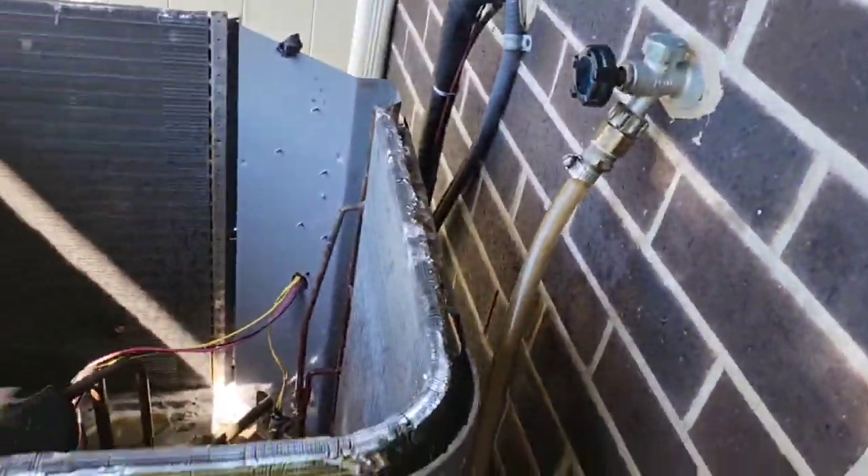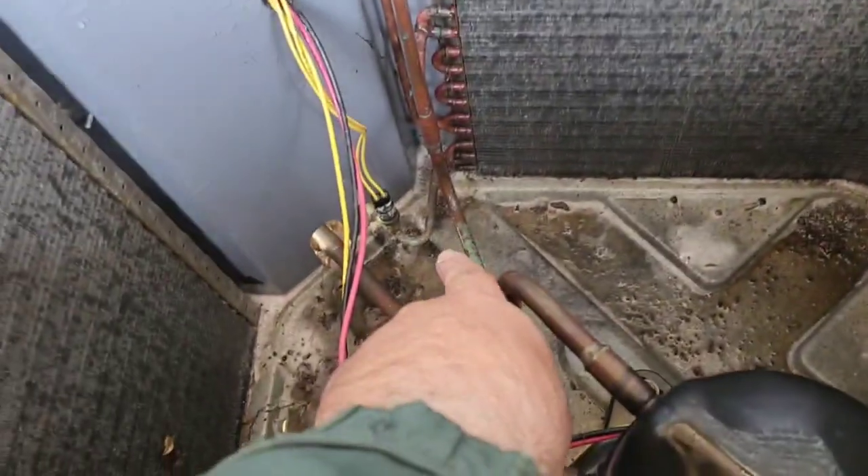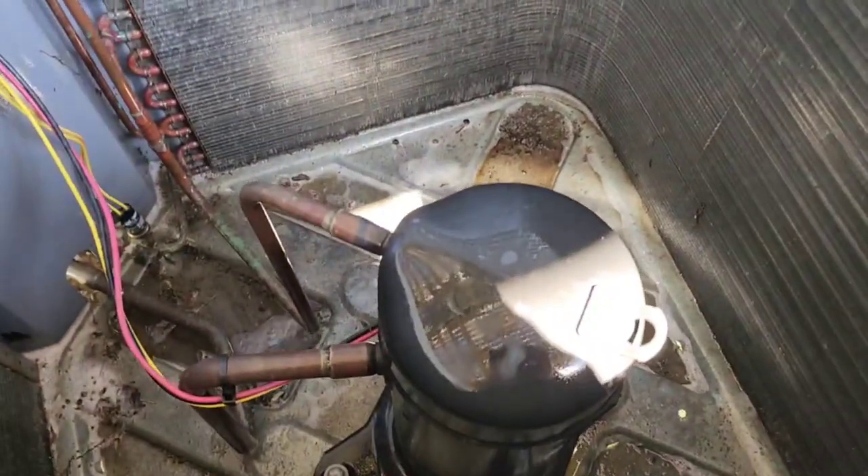This unit is tripping on high head pressure. Look at this — I just cleaned up some, but I have to clean more. I have to take all these panels off. The condenser is completely clogged — wow, it's terrible. That's the high pressure switch coming off the condenser, and it's a scroll compressor, shutting off the unit.